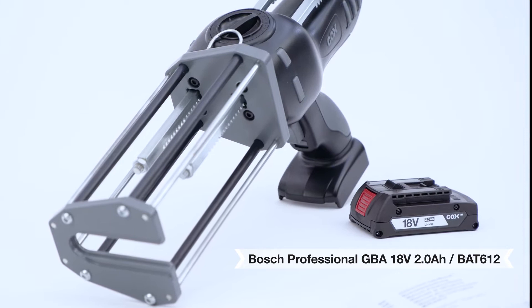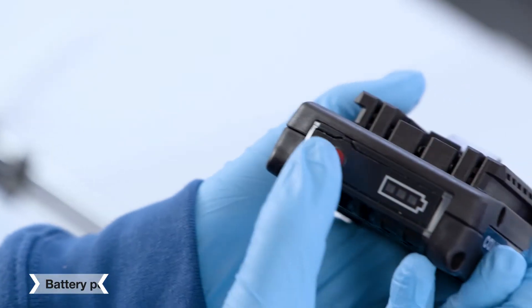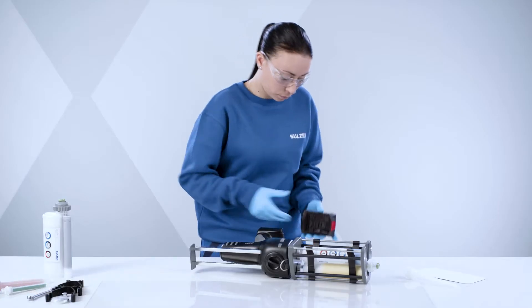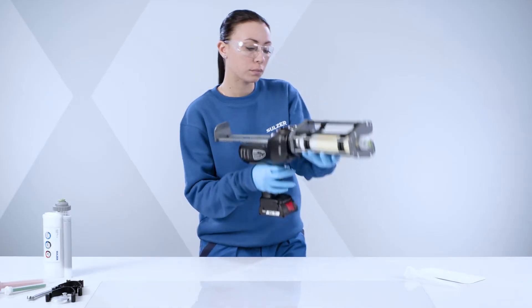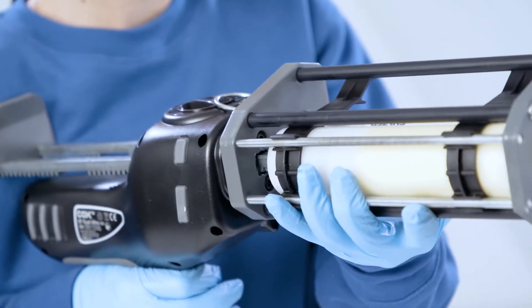The dispenser is powered by the Bosch Professional 2Ah 18-volt battery technology. The fuel cell indicates how much charge is in the battery, while the cool pack system prevents the battery from overheating, prolonging the battery life. Press the upper trigger and push the rack forward.